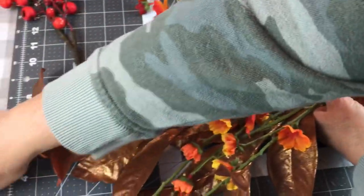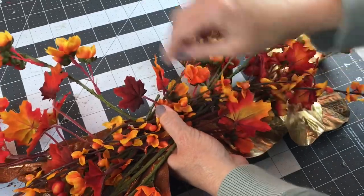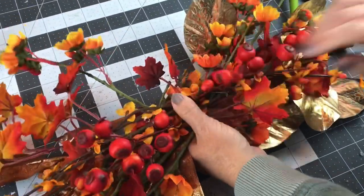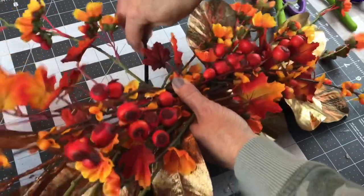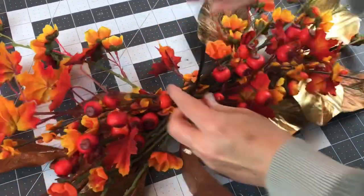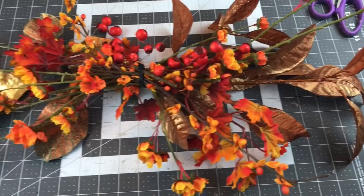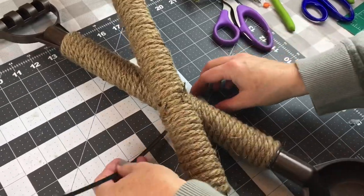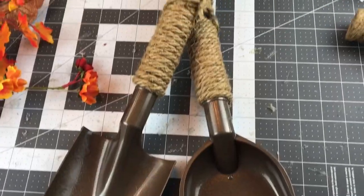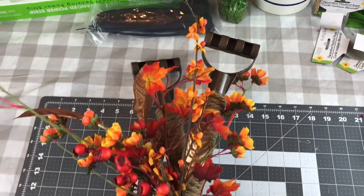It just depends on what you want the focus to be on — if you want more emphasis on your flowers, go big; if you want more emphasis on your rake and shovel, go smaller with your swag. I tend to like to make my swags big because I always like to add a big bow. I did make mine a little bit fuller than maybe I should have, but I really like the way it turned out. I zip tied it nice and tight together, then went back and fluffed my flowers. It's very important to fluff your flowers and shape your little swag — don't skip that step. I wanted my shovel and my rake to cross over each other, so I zip tied them together, but it moved a little bit, so I added some hot glue and then tied them together with twine and added more hot glue.